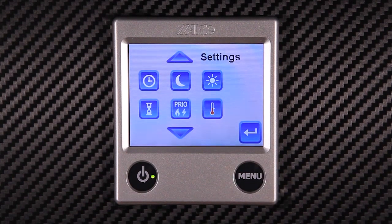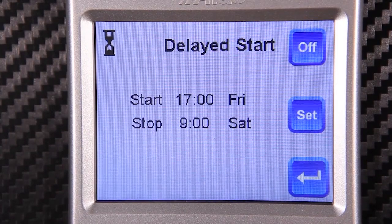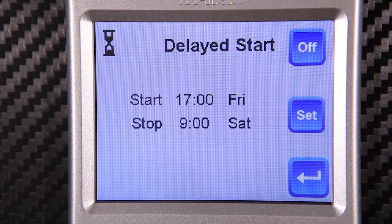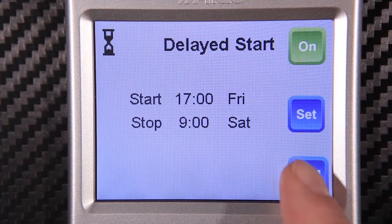The delayed start function can be activated by pressing the timer button. Here we have the ability to have the heating system come on while we're not there. Remember to turn the function on by pressing the on button in the upper right hand corner.